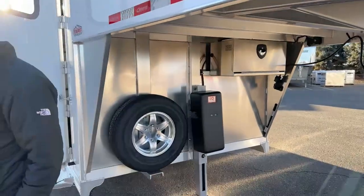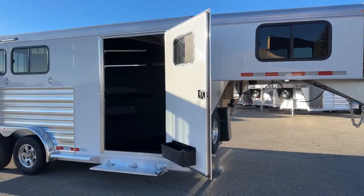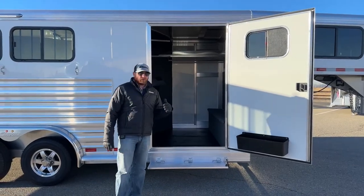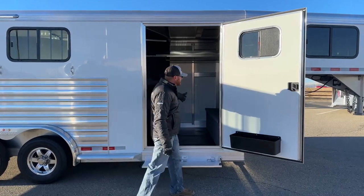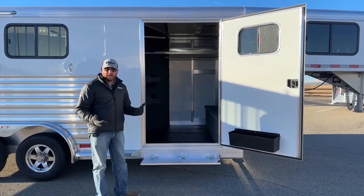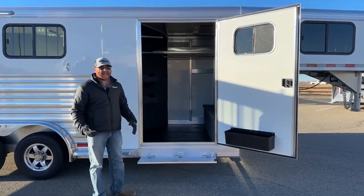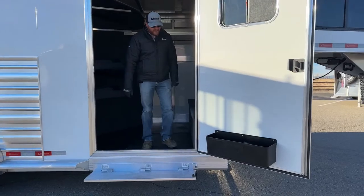Those are some nice little upgrades underneath this gooseneck. As we get into the tack room, a couple things: they did the nice big wide door — a 42-inch wide door. That's typical when you have a swing-out saddle rack so you can swing it out without worrying about saddles dragging on door frames. On the door they put a brush tray, which is a great place for fly sprays, liniments, brushes, hoof picks, and any of those smaller items.